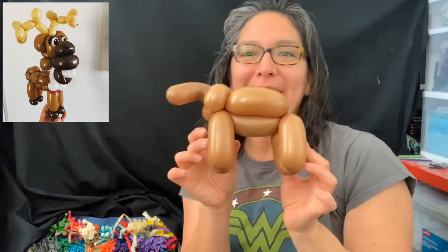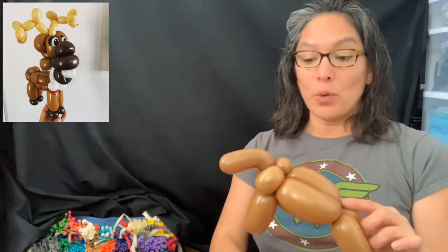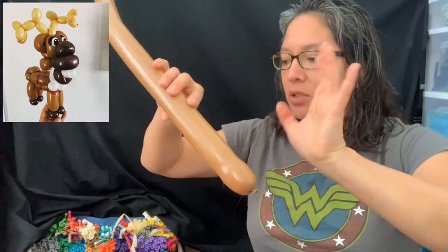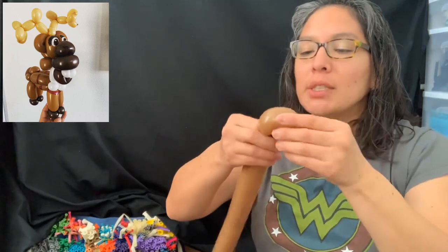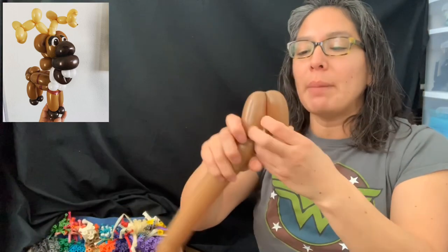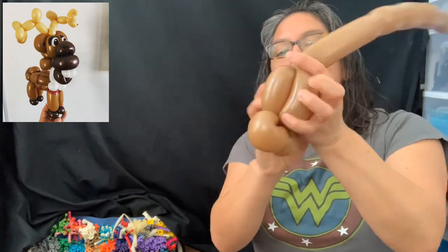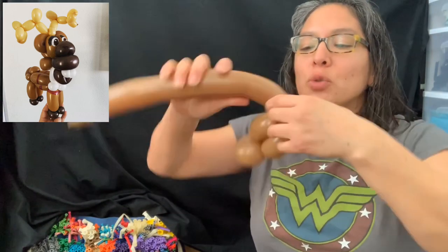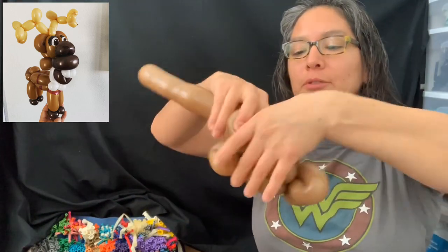That's the first part done. Now for the second part — the head — in between we'll have a neck in white using the 160 white balloon. But first, let's take this brown 260 and inflate it about eight fingers. All the bubbles, try to make them very soft — you'll see why. I'm making a soft three-finger loop, another soft three-finger bubble, then a soft four-finger bubble, going back four-finger, then another four-finger bubble using the rose technique.